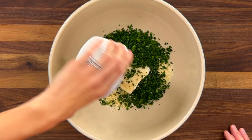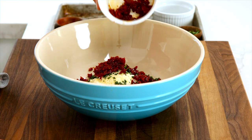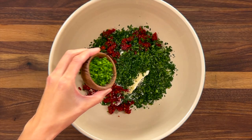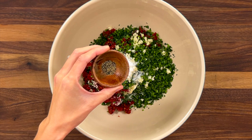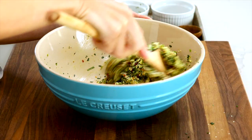Now I'll add the chopped spinach, a quarter cup of chopped sun-dried tomatoes, one tablespoon of chopped basil, one tablespoon of chopped parsley, one tablespoon of chopped chives, one teaspoon of minced garlic, a half teaspoon of kosher salt, and a quarter teaspoon of black pepper. It's a lot easier to mix everything together when the cheese is softened.